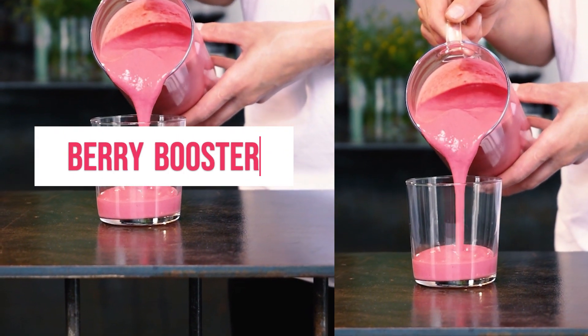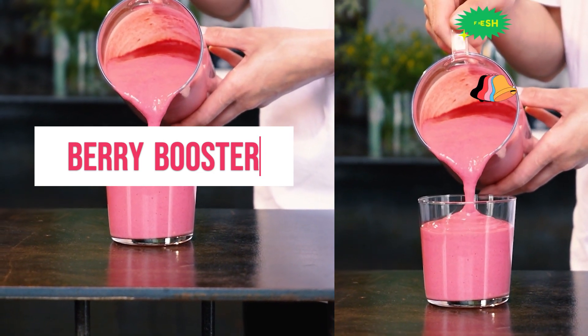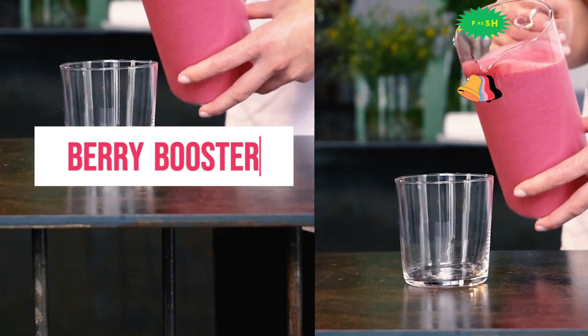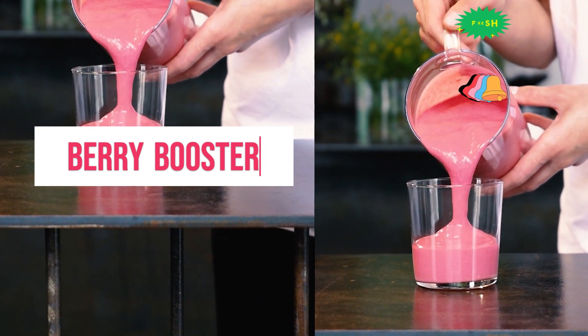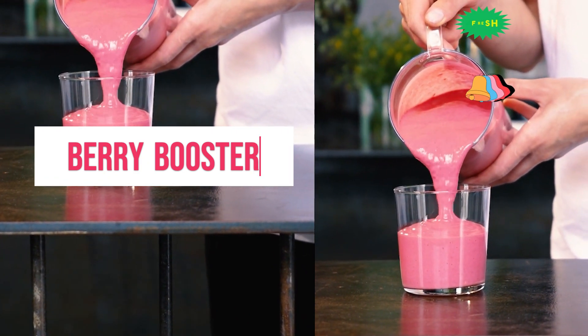Second recipe: berry booster smoothie. Prepare your ingredients and get your blender ready. You'll need: one cup mixed berries (fresh or frozen), half a cup unsweetened coconut milk, half a cup ice, one tablespoon chia seeds, one half teaspoon vanilla extract.